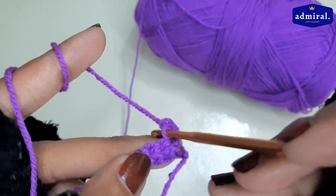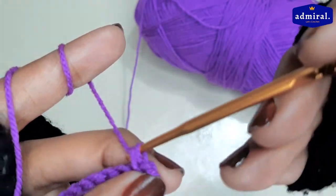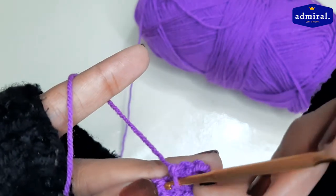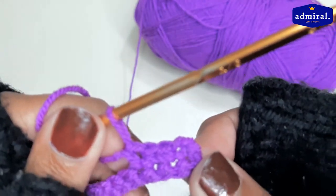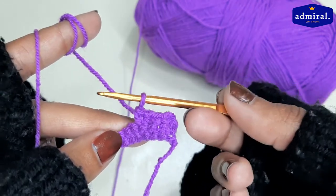Then we have to make the next single crochet. After making three single crochets, we have to leave the loop as it is.